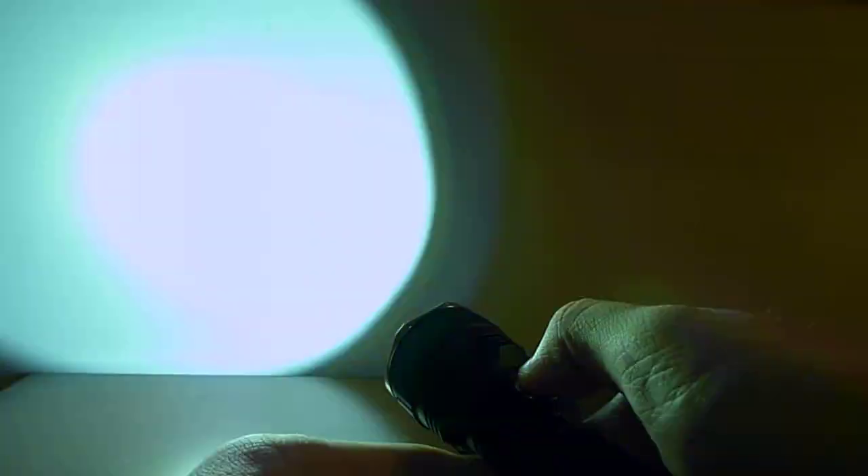Also, when it's on, no matter what mode it's in, if you hold down the side switch for about a second, it goes into a strobe mode — a pretty fast strobe at pretty high brightness.